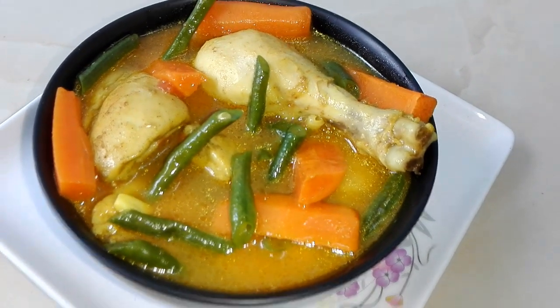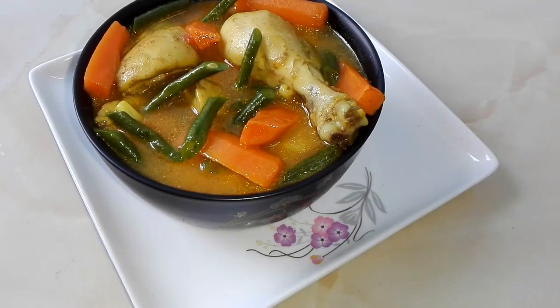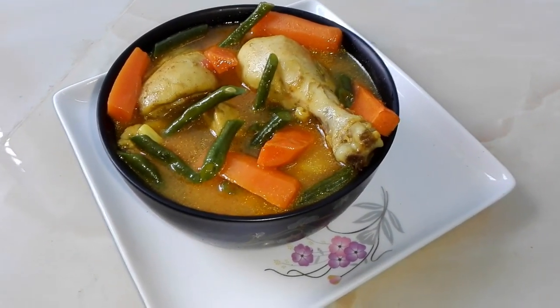I'm going to introduce you to the chicken stew. Hi everyone, welcome back to Kitchen of Shima.